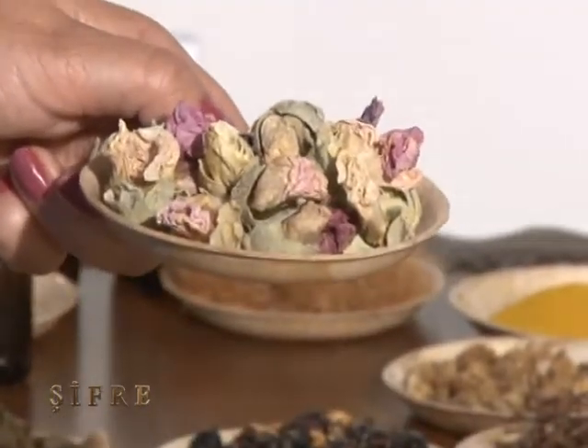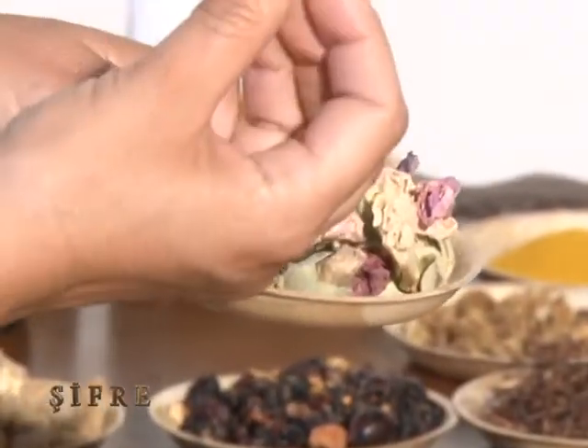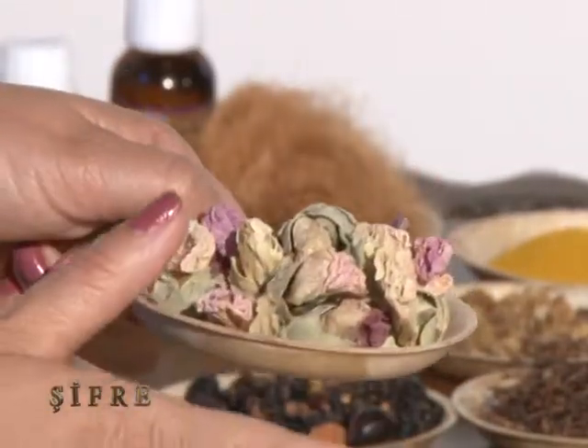Kıbrıs'ta her tarafı tutmuş bir bitki var, biz çiçek olarak kullanıyoruz ama: ebe gümeci diyoruz. Aslında gelen ismi Gülhatmi — Saraçoğlu hocamız çok söyler. Gülhatmi ile ebe gümeci çiçeği aynı şey. Özellikle getirdim, herkes görsün; izleyiciler saklayıp kurutup kış döneminde kullansın. Bu da bağışıklık sistemi için. Öksürüğümüz — kuru veya balgamlı — varsa kuruysa hemen rahatlatıyor, balgamlıysa öksürüğü artırıyor ki ciğer balgamı atabilsin.